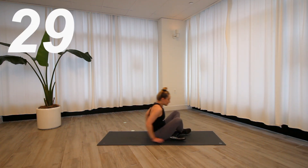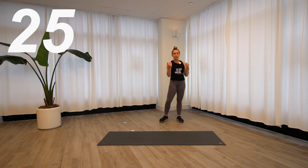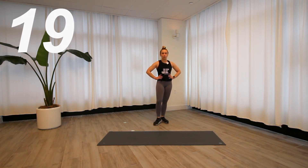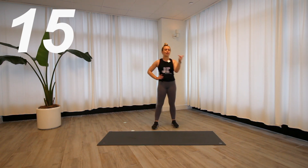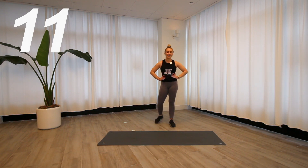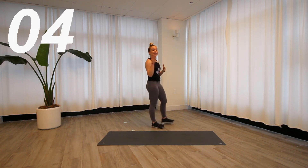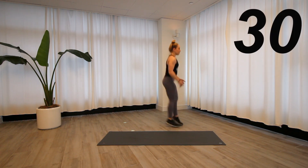Stand up — jump lunge with the twist. I'm actually going to take mine behind the mat. There's a video somewhere of me tripping on my mat and then just chucking it at the camera — it's on our on-demand platform somewhere within the Fit Club membership, so if you find it, it's like Willy Wonka, you win the golden ticket. Again, jump lunge twist — take whatever level you need.